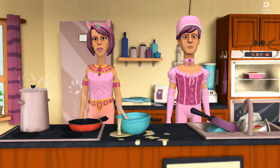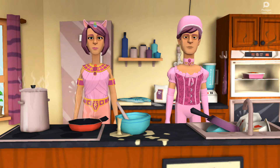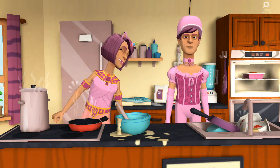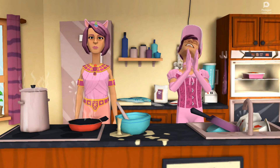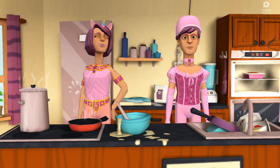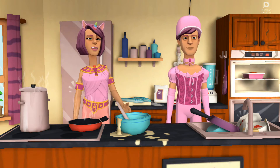Before we start cooking, we'll have to wash our hands. Wash your hands, put your apron on — let's cook! Oh yeah, I love cooking! Kids, have an adult heat some oil in a pan.